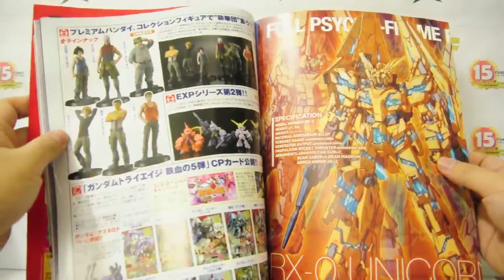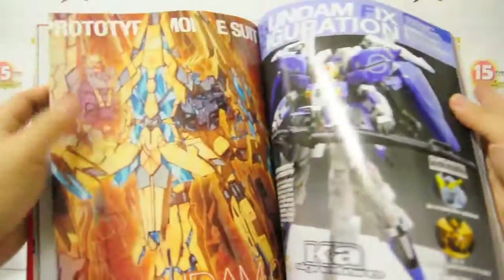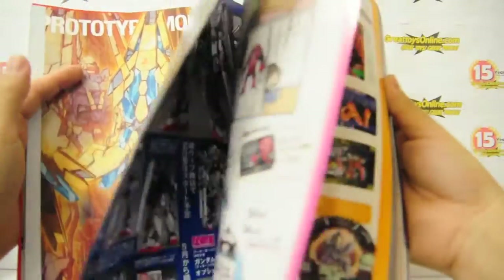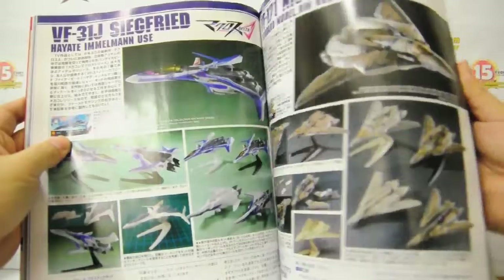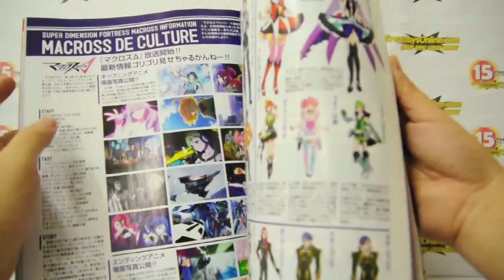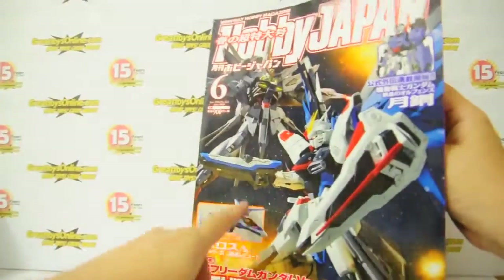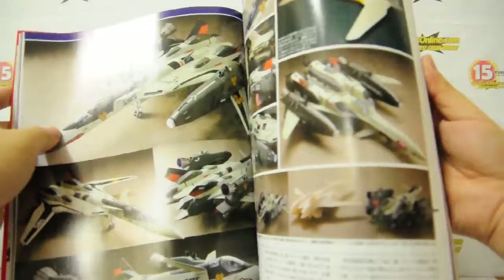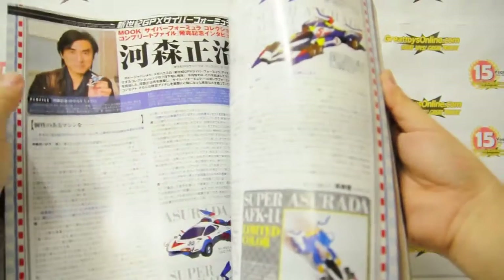Then of course it would tackle other products like PVC figures and Gundam Fixed Figuration. Gundam always gets the top spotlight on the cover, but the magazine isn't just all about Gundam — so here we have some articles about Macross Delta.